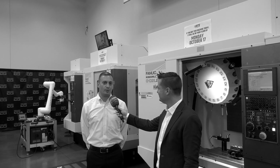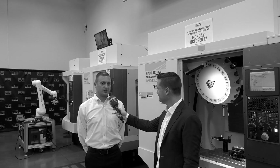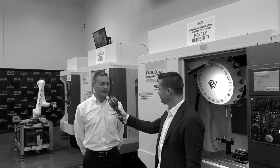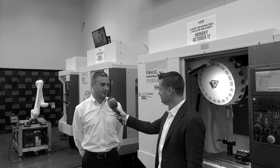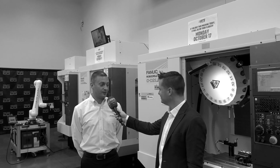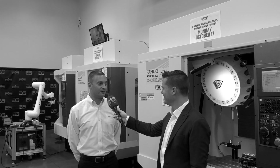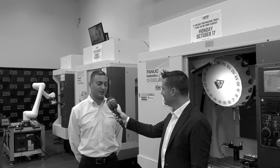One of the beauties of the RoboDrill is the reliability of the turret itself and the tool changes. FANUC tests extensively at their reliability center, and the number they give us — which is true — is that their duty cycle is five million tool changes before they need preventative maintenance, which is amazing.